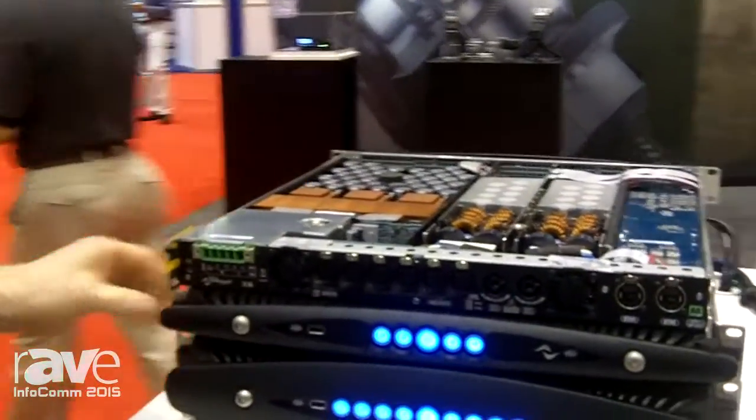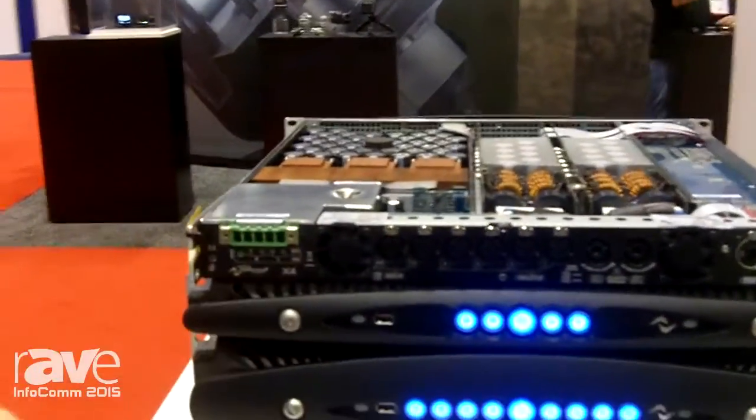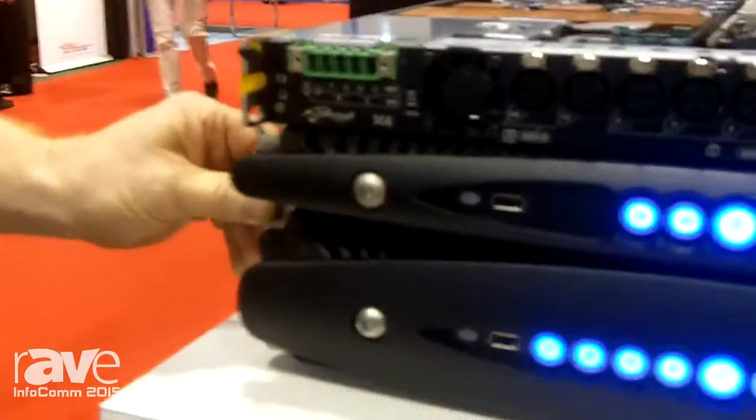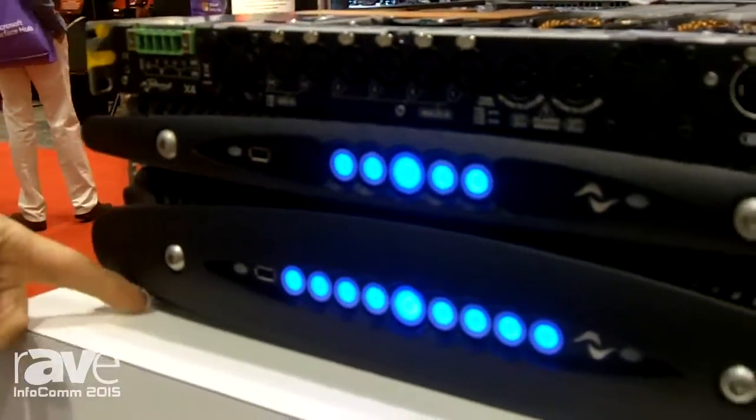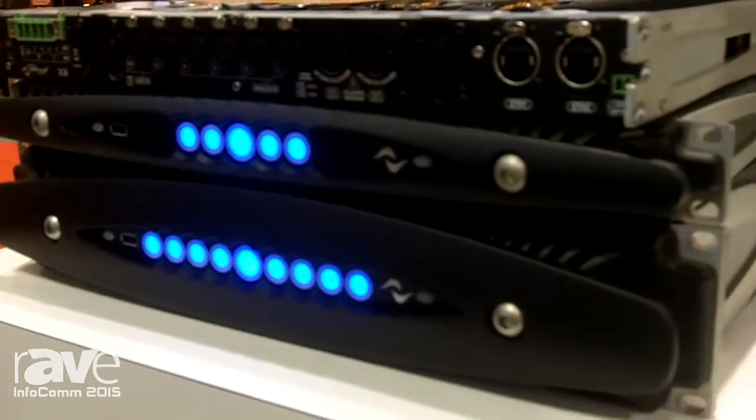This is the X4 on top, which is a four channel, one rack unit, very high power density advanced amplifier. And below that you see the X8, two rack spaces, the same amount of power, but eight channels.